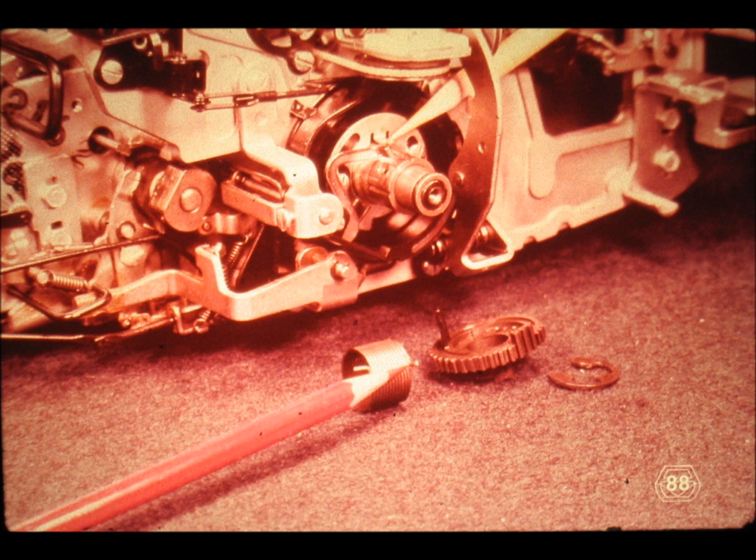Slide number 88. Now we have a chance to take a real close look at how the left or upright end of the shift clutch spring — red pencil — is held onto the shift cam retainer plate — indicated by the yellow pencil. Be sure to examine this carefully before continuing with the program.